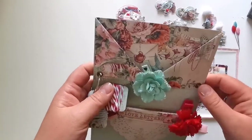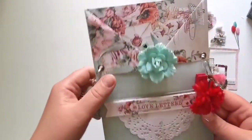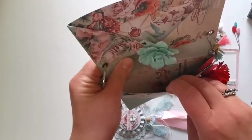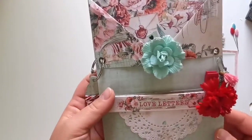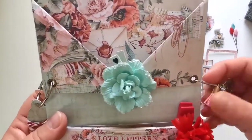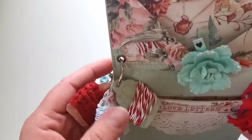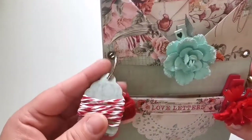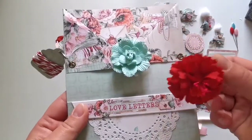I made this using one 12 by 12 inch sheet of paper from Mintay — it's the Love Letters collection. It has two pockets and a big one over here. I added some charms on a paper clip, which will be a great embellishment for your projects. Right here you can find some tags with lace, some cords, and some twine.